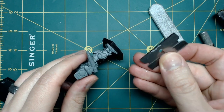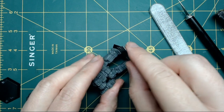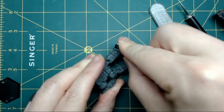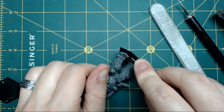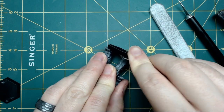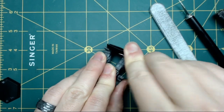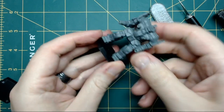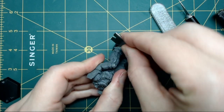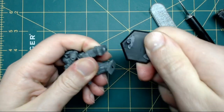I'm going to use this flat-bladed razor to help get underneath the feet, but you can also use a hobby knife. Try to use the mat for leverage and support. Keep the blade flat and work — sometimes it'll pop, sometimes you'll have to go all the way around. You want to get all that glue out from underneath, then apply pressure until you've released it. On bigger ones like this, once the glue is released, you may just be able to twist it off.